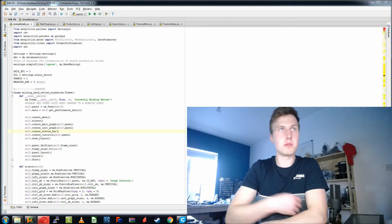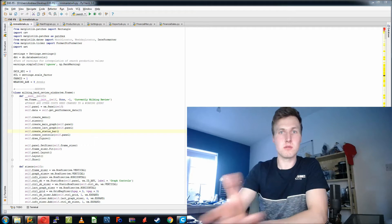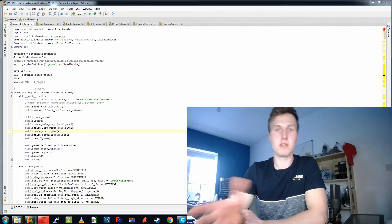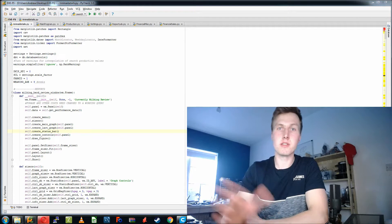This is the software which controls the GPS, as you've seen on the screen. This controls the map and the guidance lines. This controls all of the controls, all of the buttons, all of the database interactions.